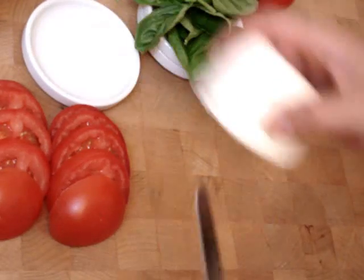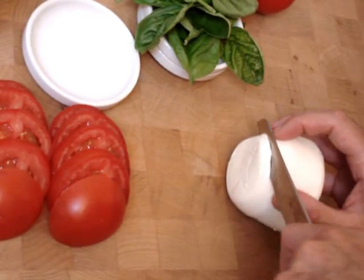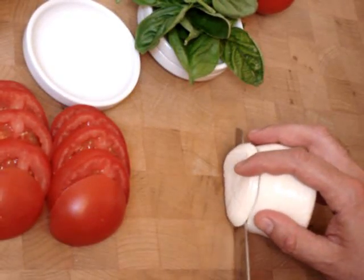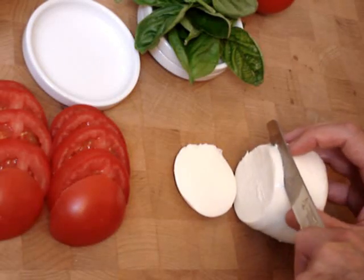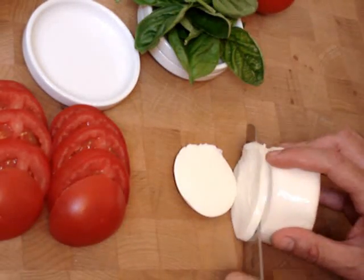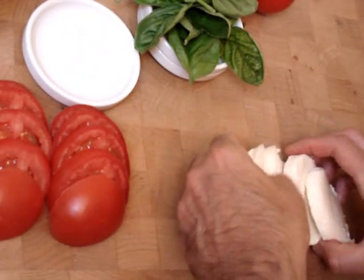I'm going to slice this fresh mozzarella, approximately a quarter inch thick. And if I have difficulty, I'll switch to a cheese knife — depends how much moisture is in the mozzarella. We're going to set this mozzarella aside.